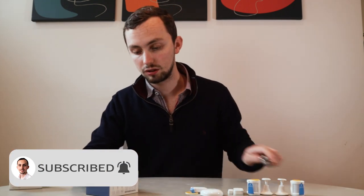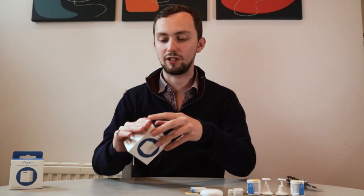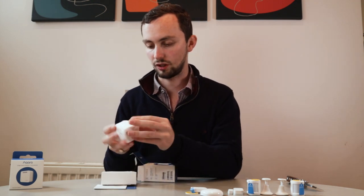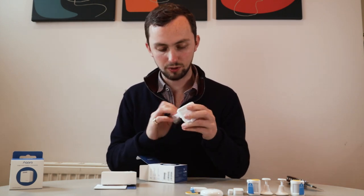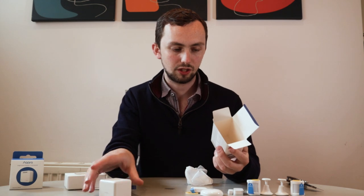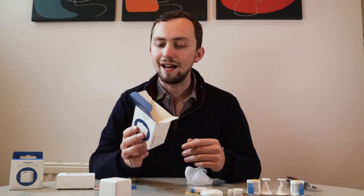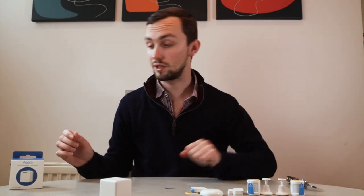The cube. This is cool. This I'm really looking forward to actually using, because this provides a very simple control for your smart home. It is, of course, a cube — quite a weighty cube. You've got six different things you can do with it: push it, shake it, flip it, flip it further, rotate it, or tap it. I don't know how that's going to appear in Home Assistant, but I'm very curious to try it out and see what automations we can create with it.